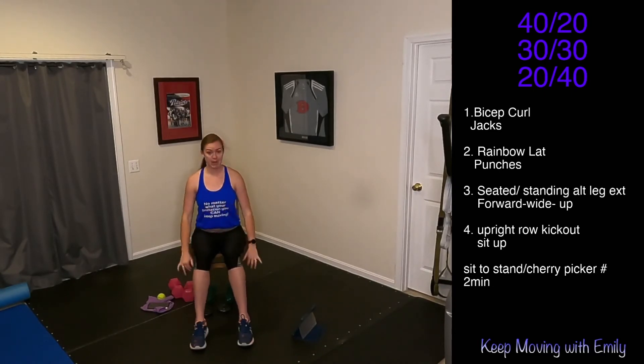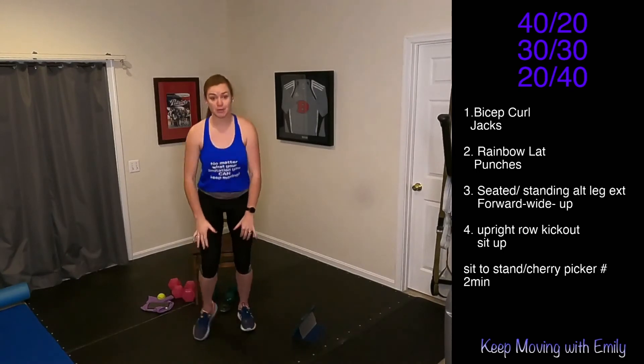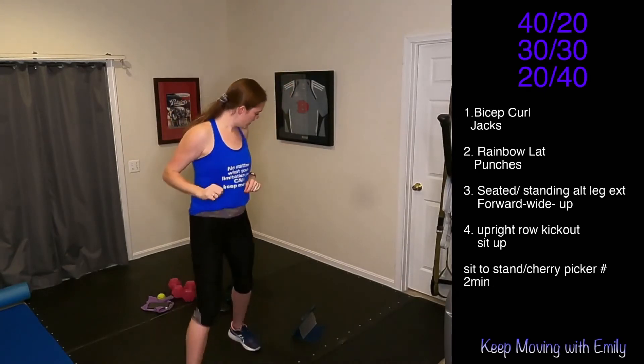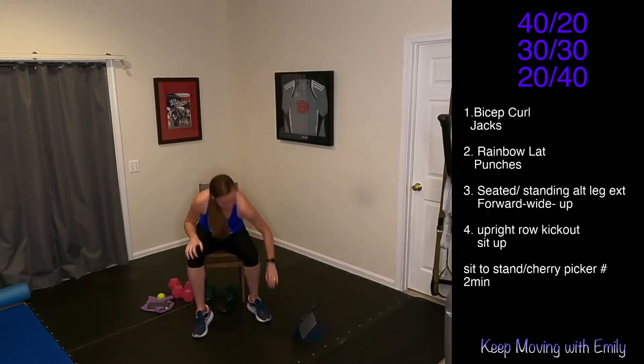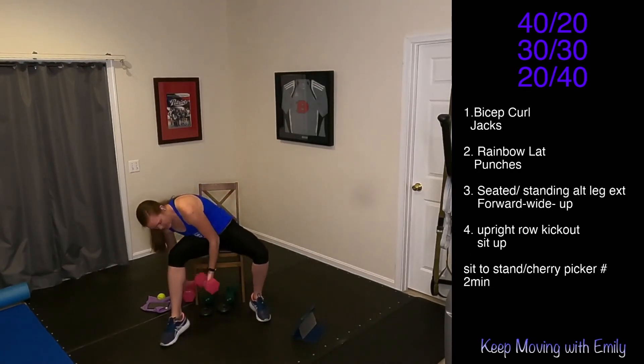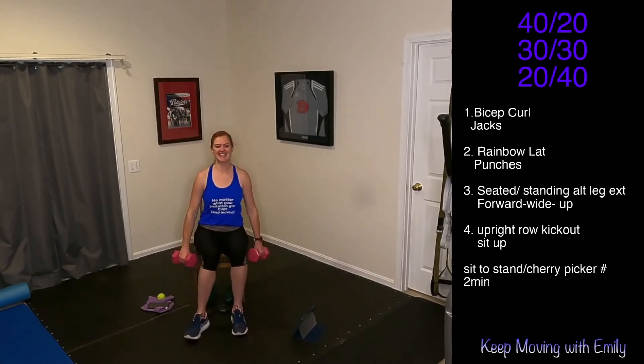You got this. Remember — upright row, those elbows come up nice and high. See how my wrists are lower than those elbows? And then straight out. Use weights or no weights — listen to your body. Let's do this. In three, two, one — let's go.